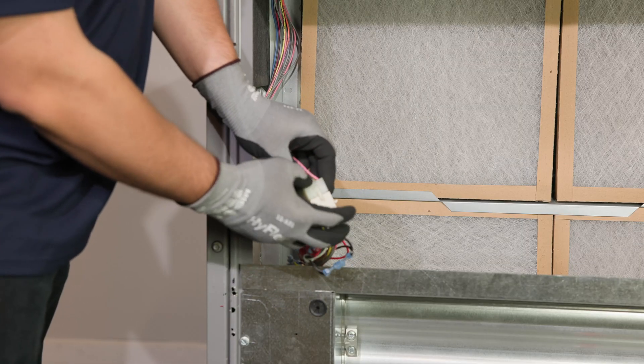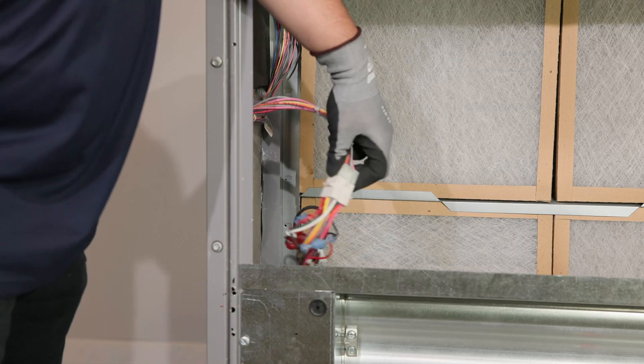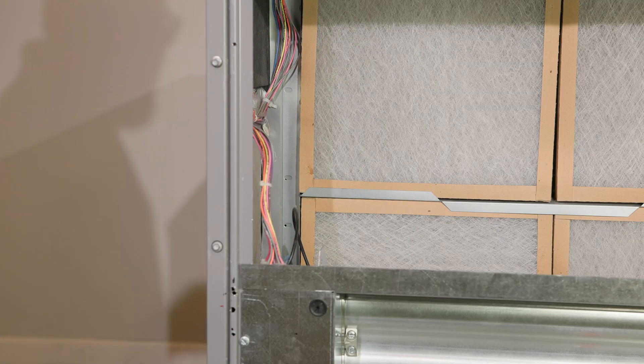Now, connect the PL6 plug to the economizer actuator, then plug the economizer connector into the unit's wiring harness.